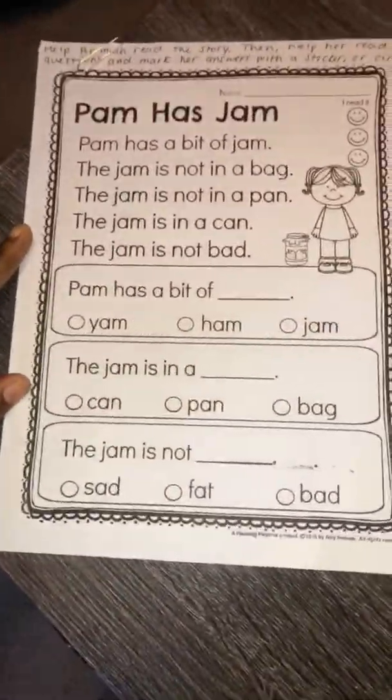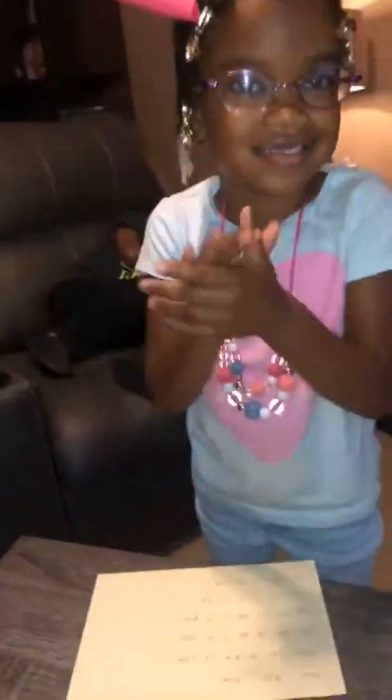Clap your hands, great job! Great job, great job Armaya! Armaya just answered these questions, great job baby girl, clap your hands! And of course Armaya has her own copy sheet right here.